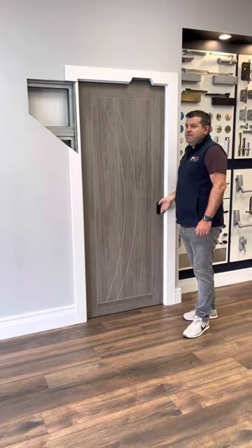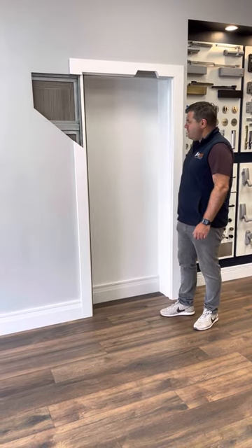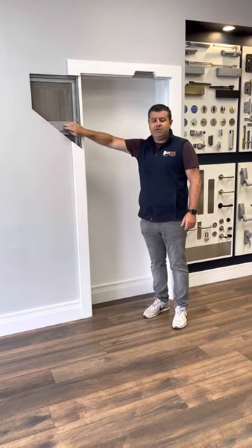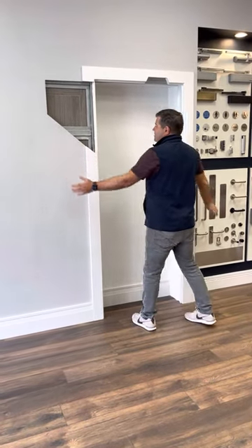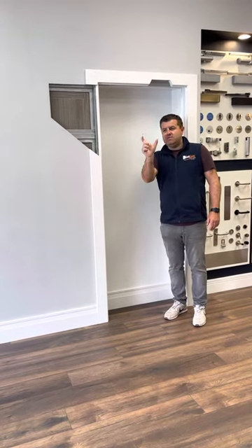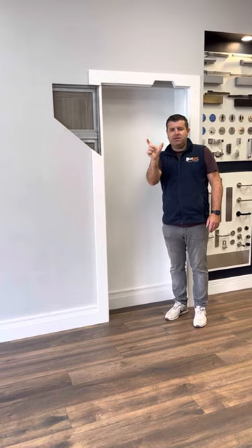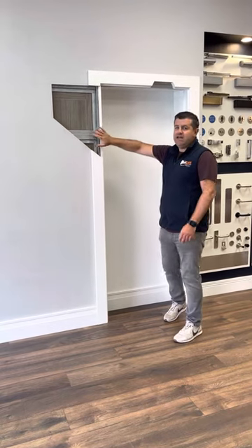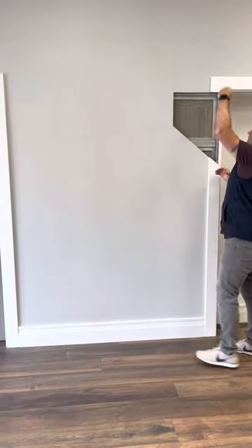In a scenario where you have an existing home or a retrofit home and you have a single door opening, you put the Ermetica Evo Kit together and attach it to the wall. It only comes out 100mm, which is four inches, into your room, which is absolutely very minimal.